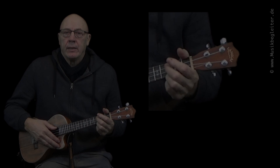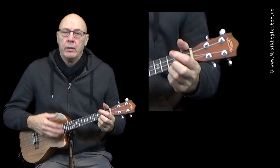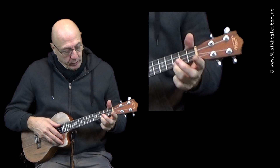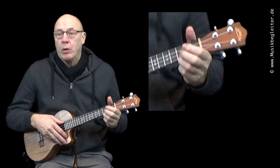Jetzt zeige ich euch für "Happy Christmas" die Eingangssequenz — das Intro, diese leichten Verzierungen, die wir dort gespielt haben. Und zwar auf dem C-Dur-Akkord, dem D-Moll-Akkord und dem G-Akkord. Ich spiele es einmal kurz nochmal vor.